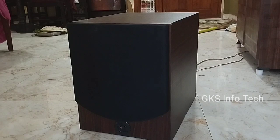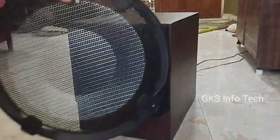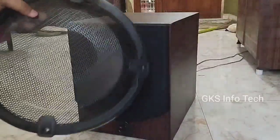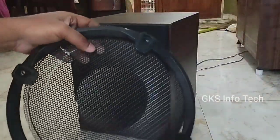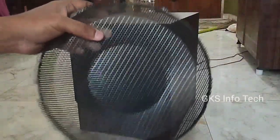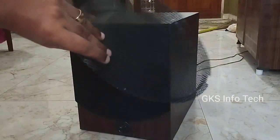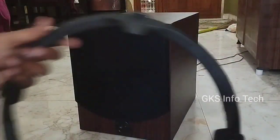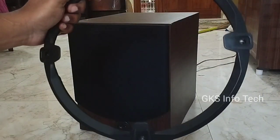This is a metal type grill. We will take this metal grill. This is a total and complete metal black color paint. This is a nice plastic and quality.